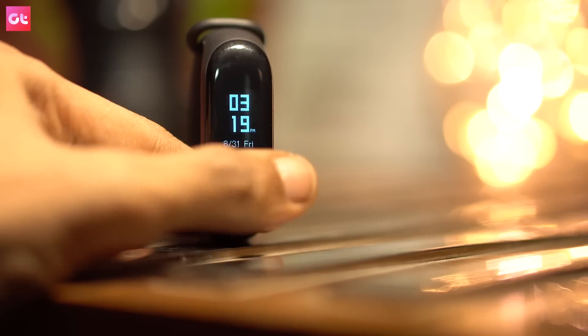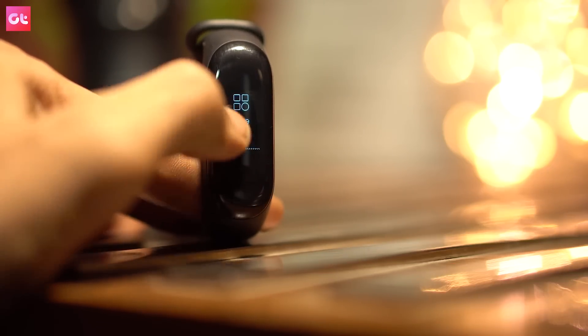So, first of all, a hack or trick: you can control your music player from Mi Band 3. To do this, you have to download an app called Mi Band 2 Function Button. Basically, it works with Mi Band 2, and you will get limited functionality for Mi Band 3.